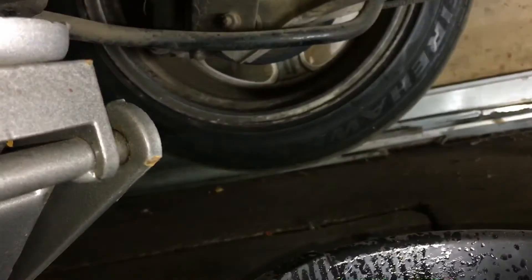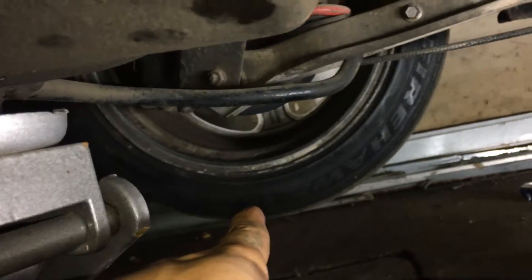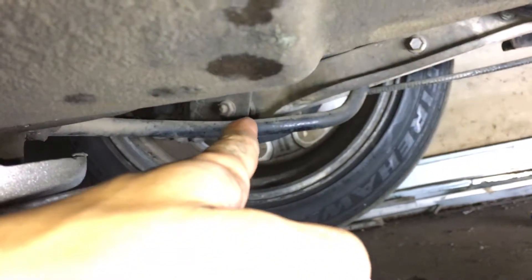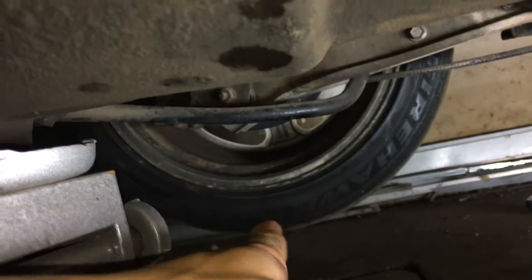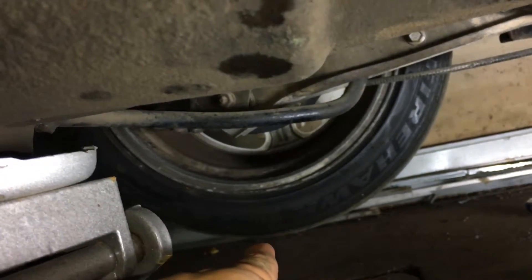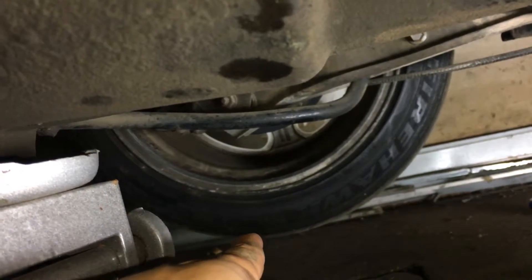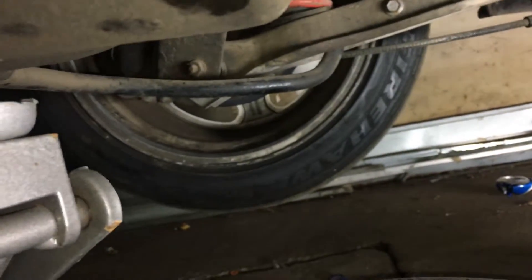The only thing you can do is find a brick or something to fit underneath the tire. Raise the rear end up, put a brick under the tire, then just lower it down and lock it in there. You can do that on both sides and it'll probably work perfectly.